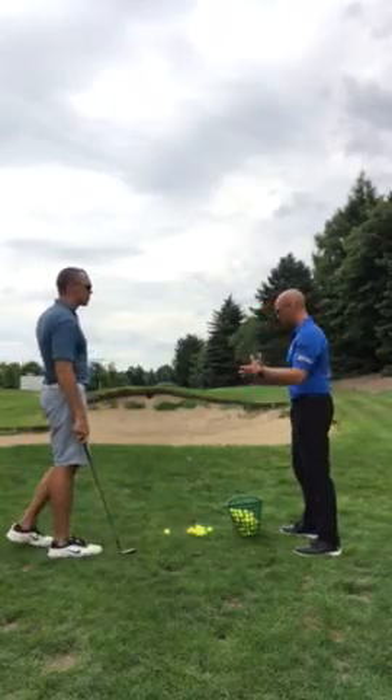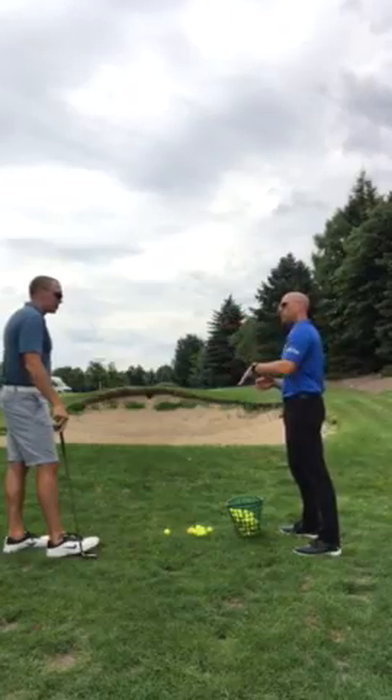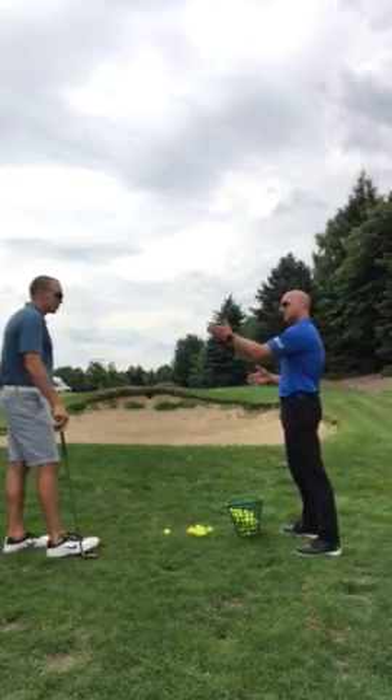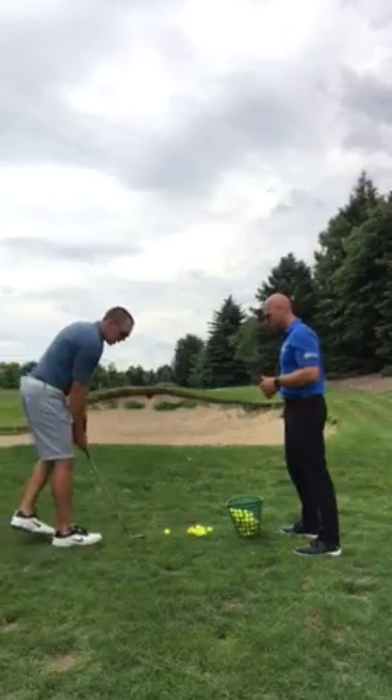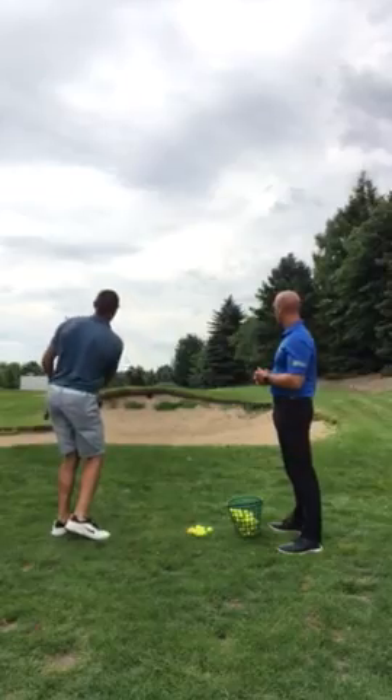Before we started to get good, opening the club face was new for you. Maintaining low ball flight — that was kind of what you were hearing more towards before. Yeah, everything before was something like that.